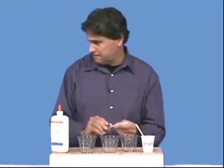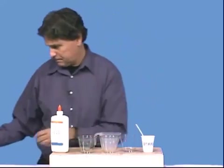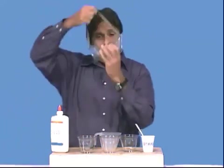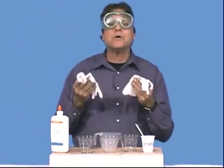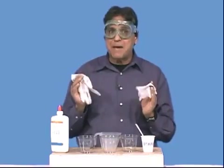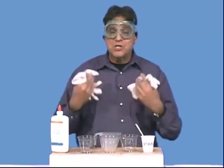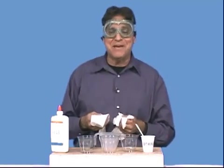We'll also need a spoon for mixing, a measuring cup, safety goggles, and safety gloves because we're going to be handling this. If you think your students need lab aprons and you have them available, they should be wearing them as well to help protect their clothing from any splashes of this gooey mess we're about to make.